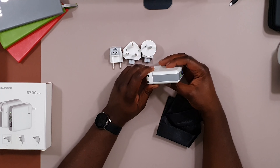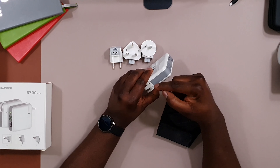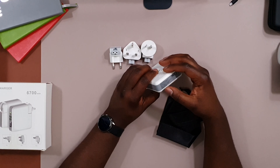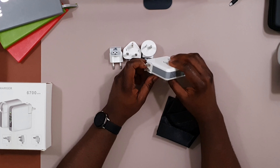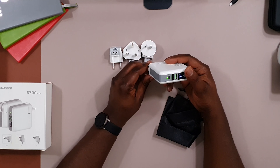One thing I would have suggested they add is a couple of built-in cables — a USB-C cable and a Lightning cable, or a micro USB with an adapter — built right into the device. That would have made this the ideal all-in-one power bank.